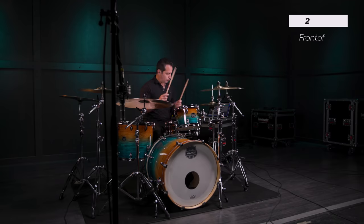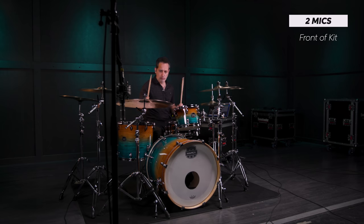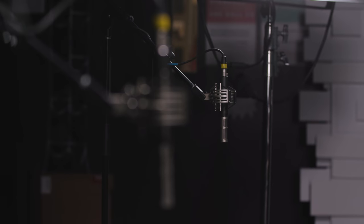The next thing we did was two microphones in stereo in front of the kit. The nice thing there is that it opens the sound up — you're covering the stereo field more. You still got a lot of room, but it's a wider room. It sounds more open.